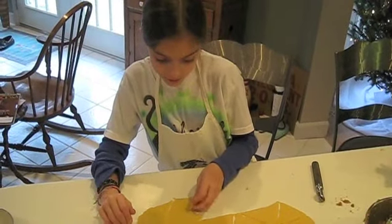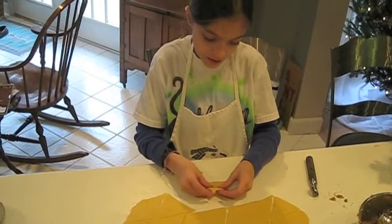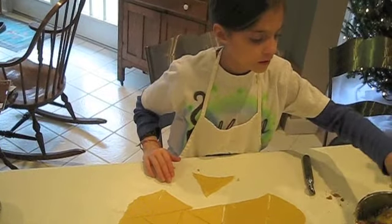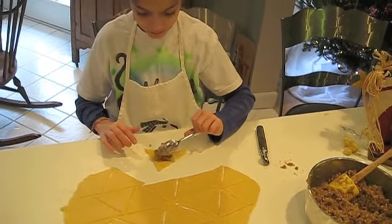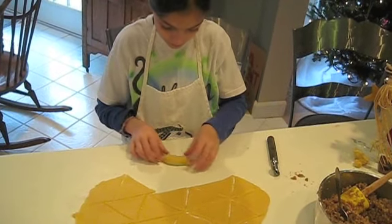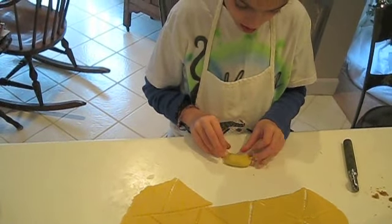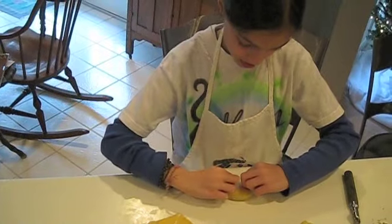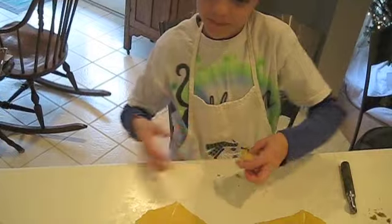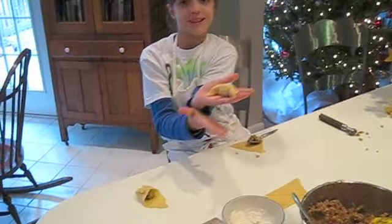Now that we've rolled it up, we are ready to put in the filling. First we stretch it out a little bit, then we put in the filling and shape it into a nut horn. Perfect — nut horn.